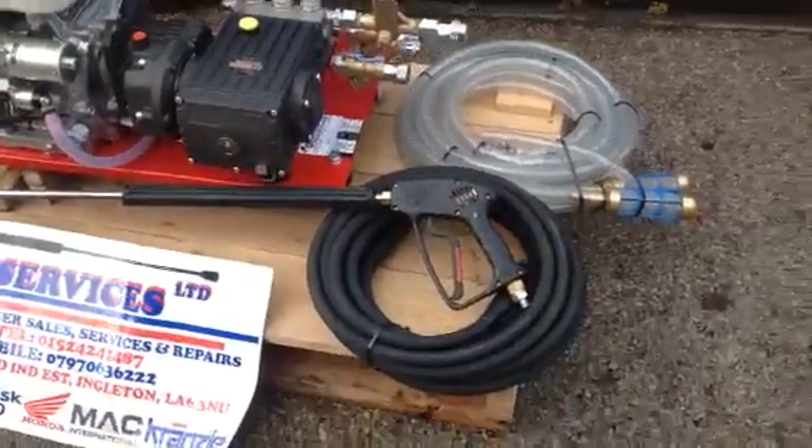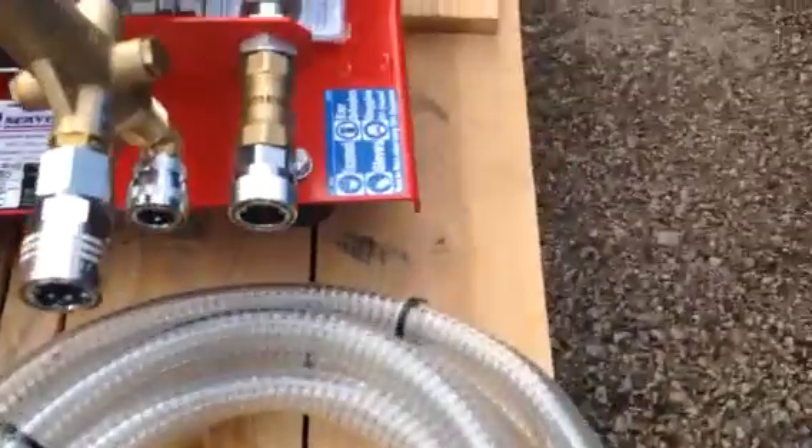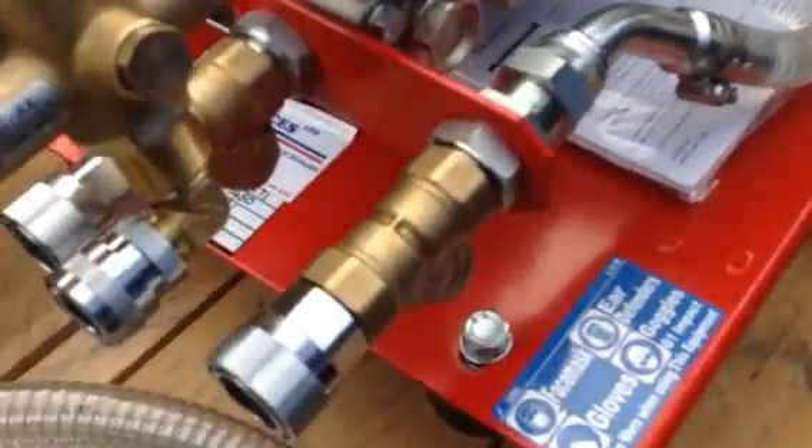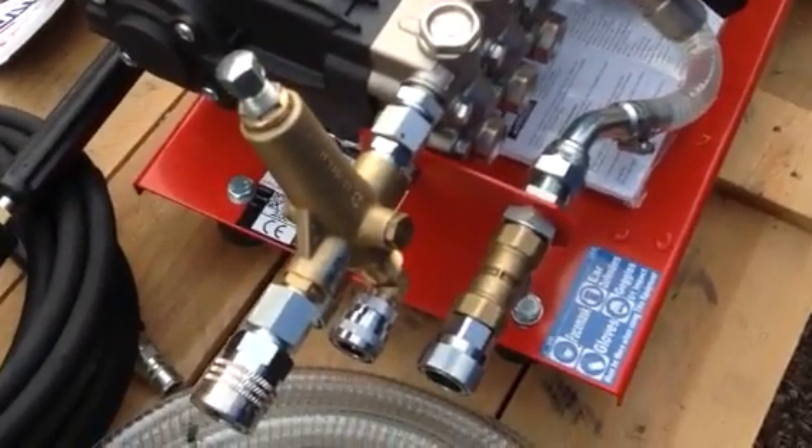Comes complete with hose, gun and lance. Dual feed — two suction feeds with filters. Secondary protection there, so we've got two filters; the pump is fed to both sides of the pump, so there's plenty of flow of water.